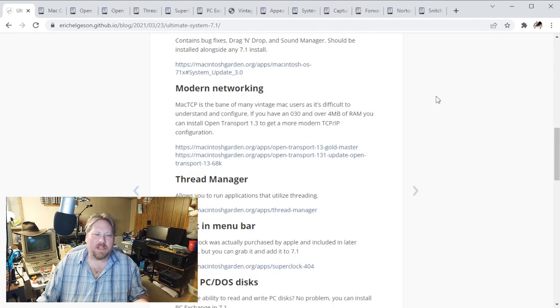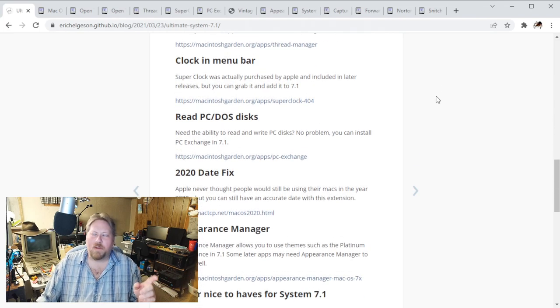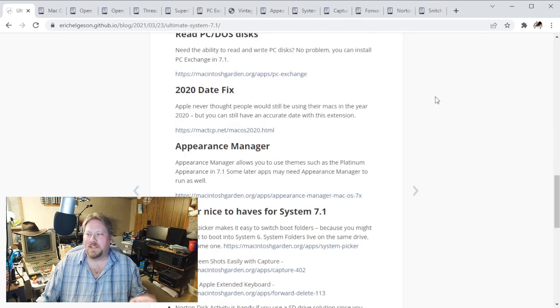Thread Manager allows you to run applications that utilize multi-threading - it's pretty handy. System 7.1 does not include a clock in the toolbar; that was stuff they added later. I think 7.5 is the very first one to include the clock in the toolbar - you had to run an extension before that. He's got a good recommendation for SuperClock, which was eventually bought by Apple and included in the OS. He's also got the 2020 date fix in there, which is good as well.